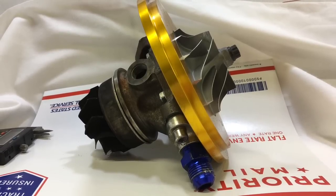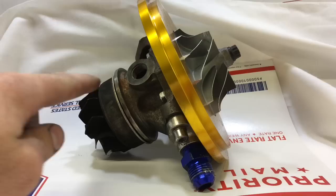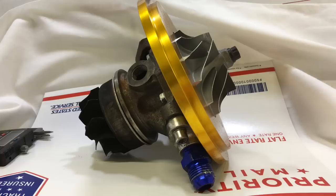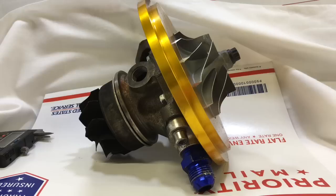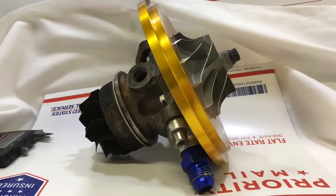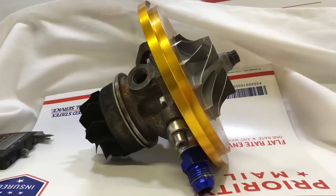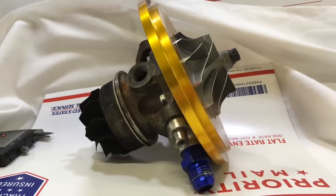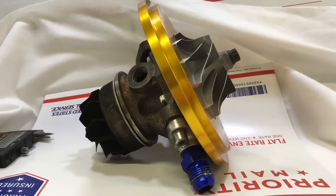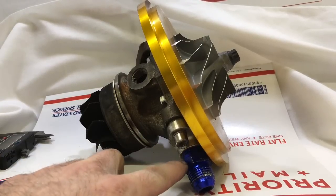If you have a large enough oil drain then you can run as much oil pressure as you want to this turbo. The point is you run as much oil pressure as you possibly can to a journal bearing turbo. If you're having an oil blowing issue, the drain is the problem.